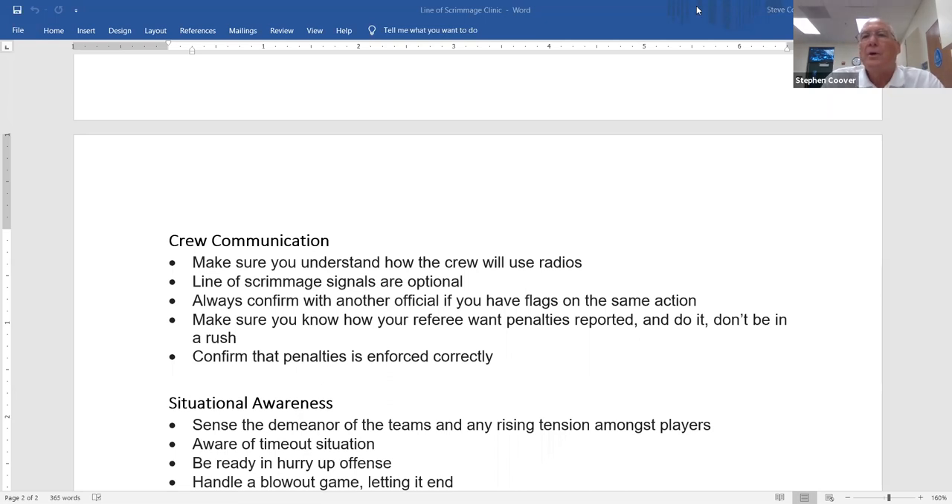Thank you so much for what you did tonight — a great review and a great start for our flank officials. Be prepared to share any or all of this with your crew as you get prepared for the season. Congratulations on Big Sky, and on behalf of the San Diego County Football Officials — with over a hundred people on tonight — thank you very much. The next zoom clinics will cover the back judge with John Downing.